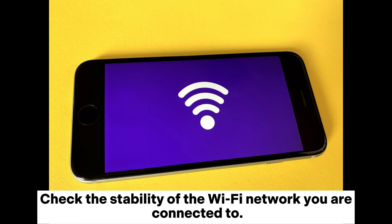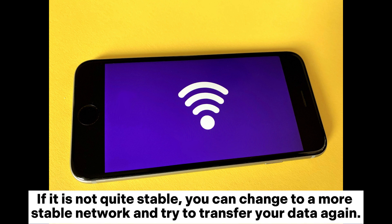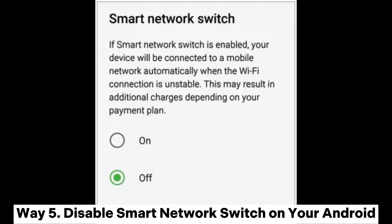Way four: use a stable internet connection. Check the stability of the Wi-Fi network you are connected to. If it is not stable, switch to a more stable network and try to transfer your data again.